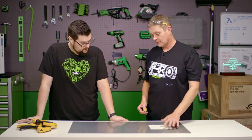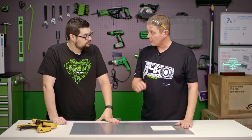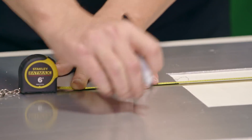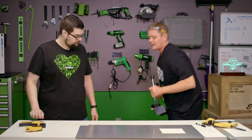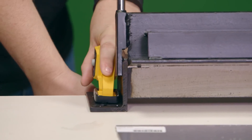Now that we've got our CPU cutout done, we need to mark one of our measurements. We're going to have one bend that's actually backwards of all the rest because it's an inside bend. So we want to mark that on the other side of our aluminum because we're going to have to flip the piece over. We want to make sure we go from the factory edge.